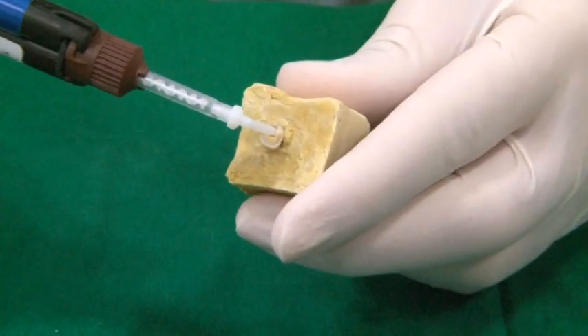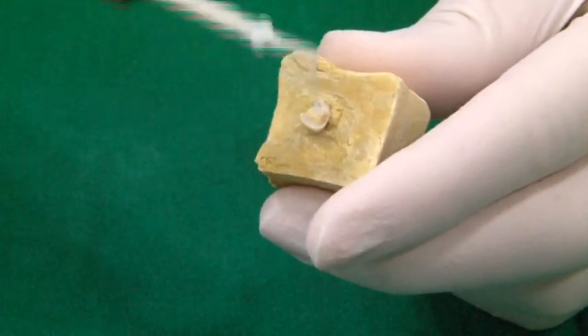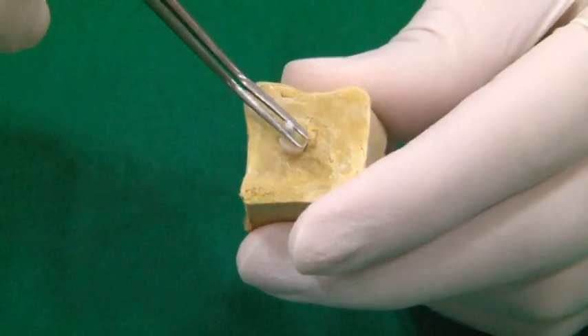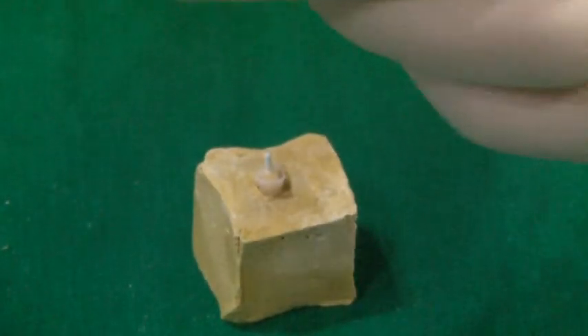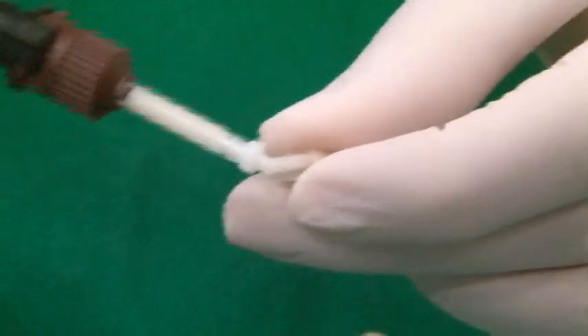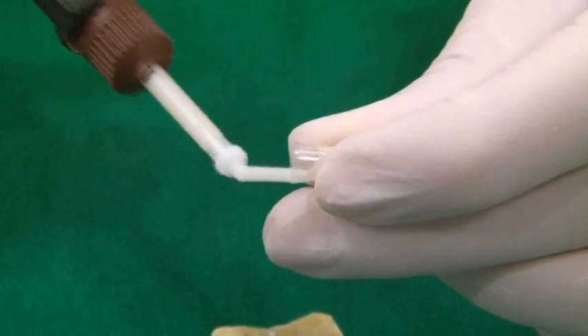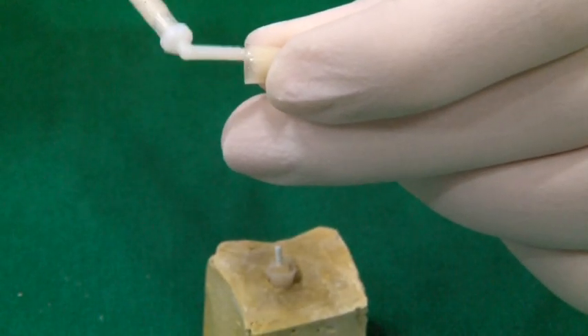Luxa core is now injected in the canal space and the post is placed. This is followed by injecting Luxa core in the core former. This core former is now placed on the tooth and light cured for 20 seconds.